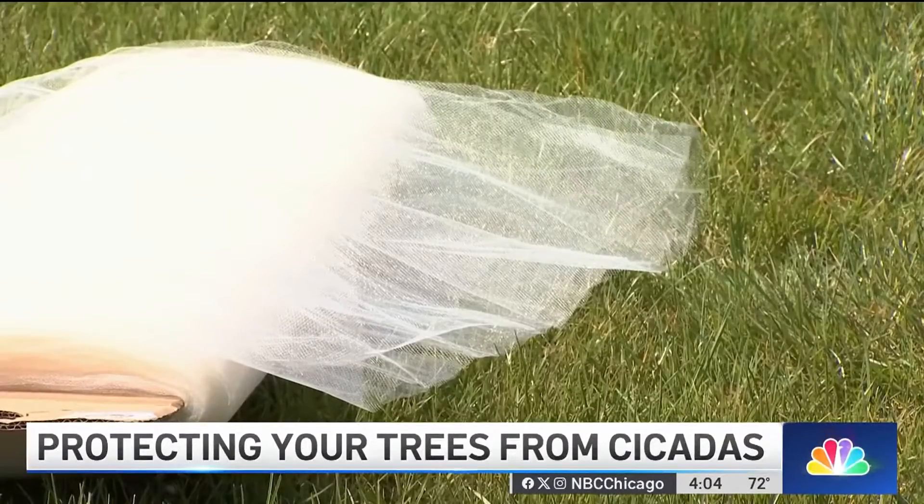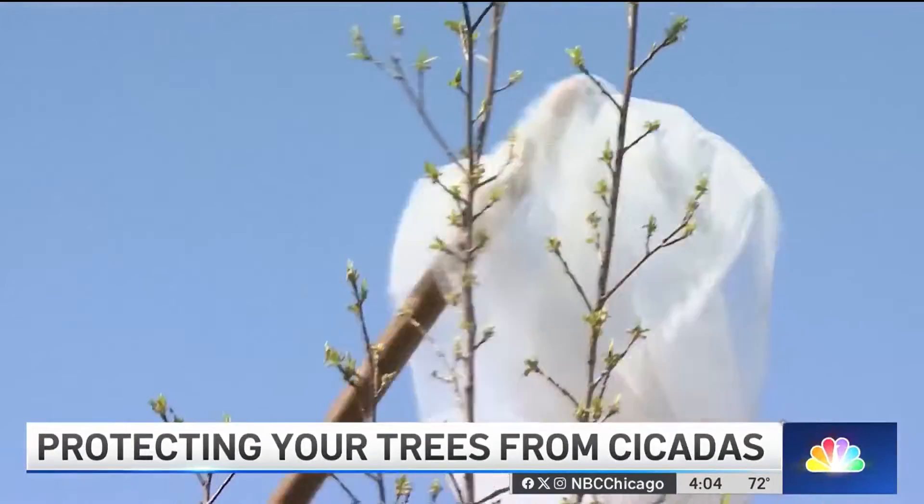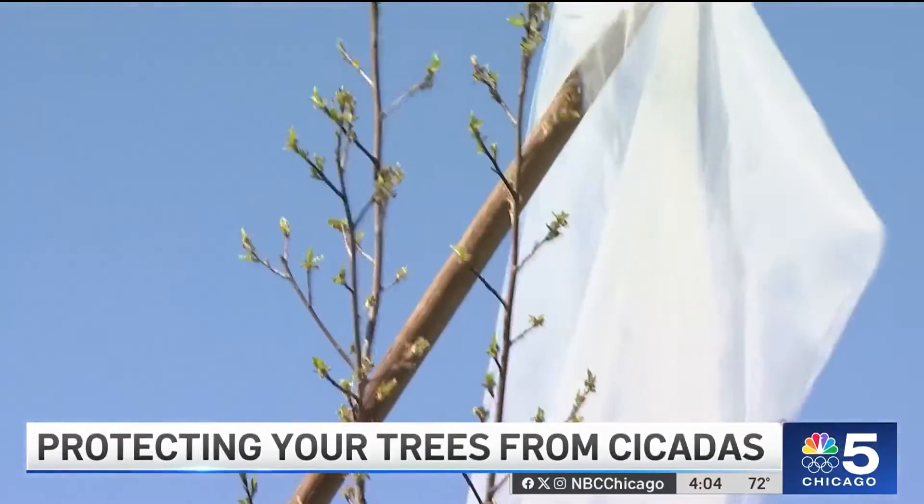They say a breathable netting is best — what any homeowner can buy at any fabric or craft store. It's a fabric called tulle. It's a synthetic blend, polyester or nylon, and it's actually the same fabric that's used to make tutus.